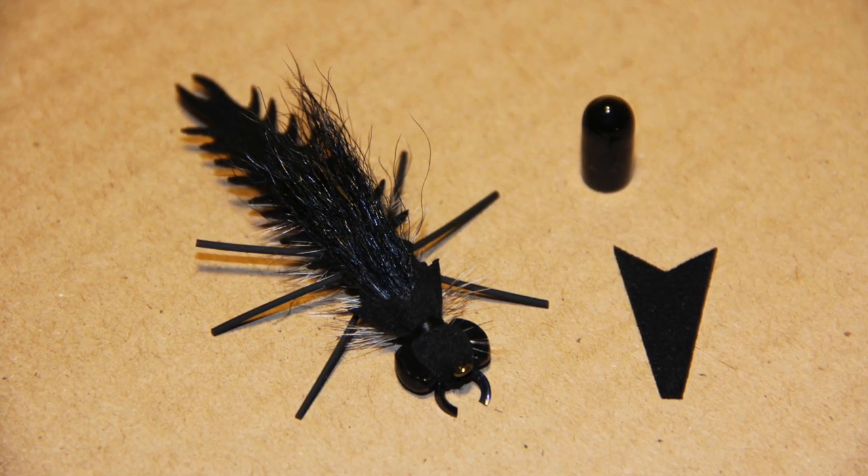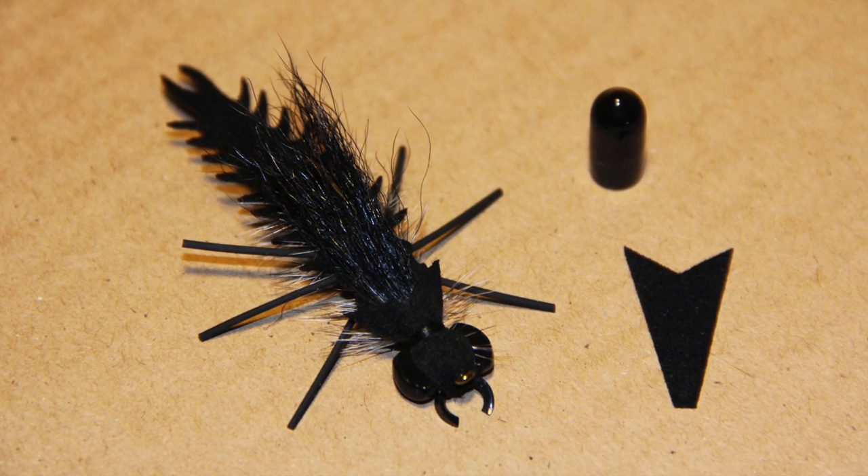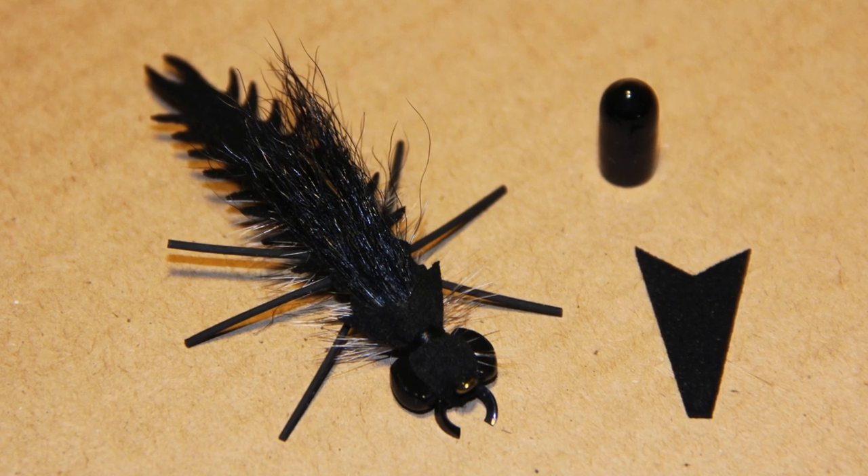Hi there, this is William with Eastern Trophies Fly Fishing. We're going to show you how to tie a number two critter mite using our popper tail and a screw protector.